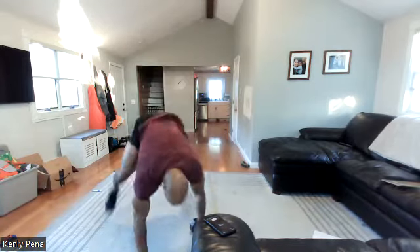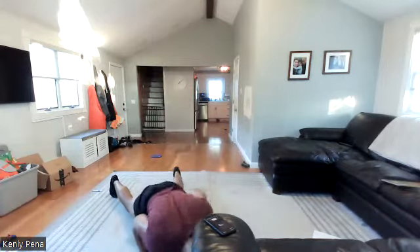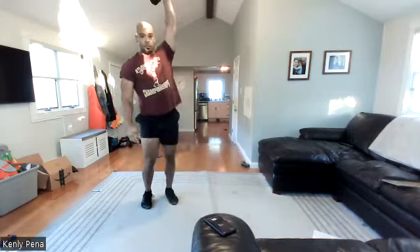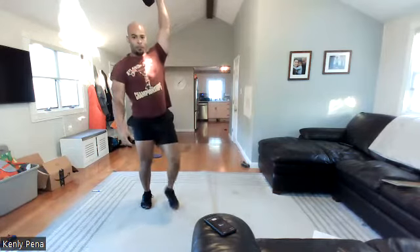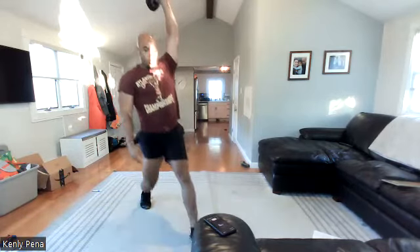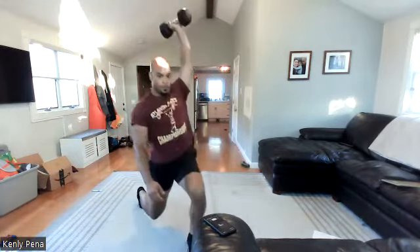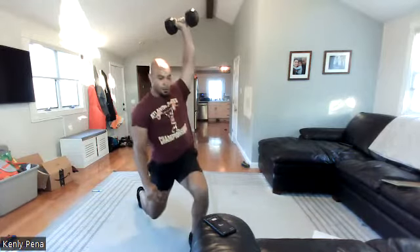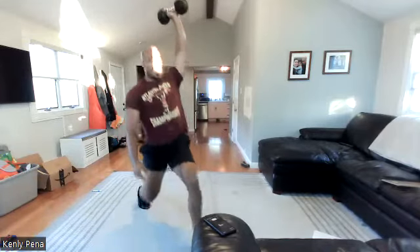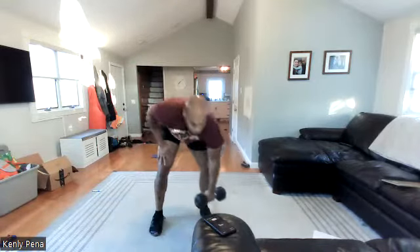Then overhead lunges. Five, four, three, two — hold it up. Whatever arm you're holding up, that leg steps forward. Halfway. Ten to go, five, four, three — lock that arm out — two, one.